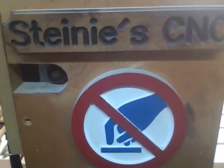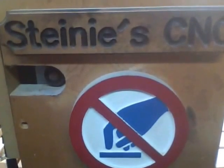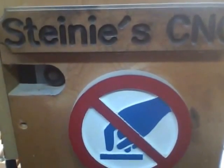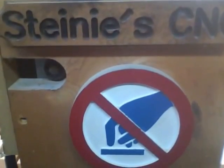This will be just a quick overview of my CNC machine. I designed this myself and built it back in 2008.